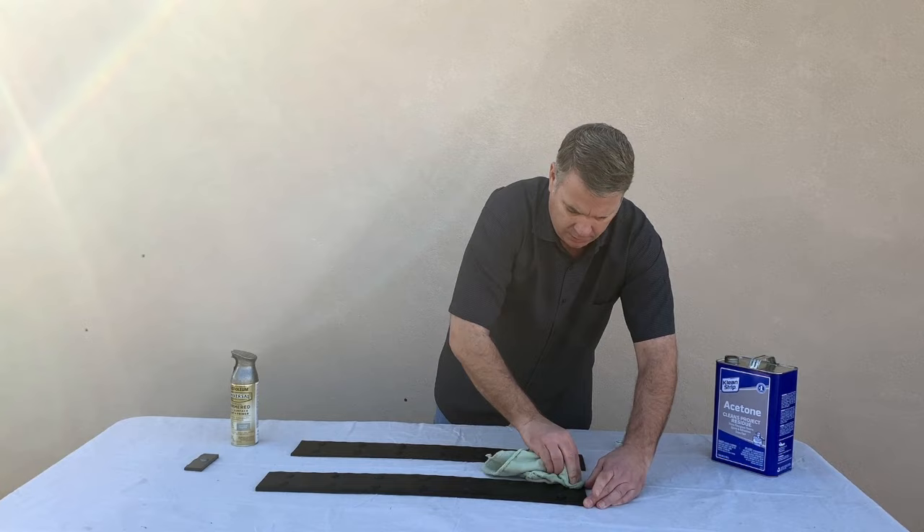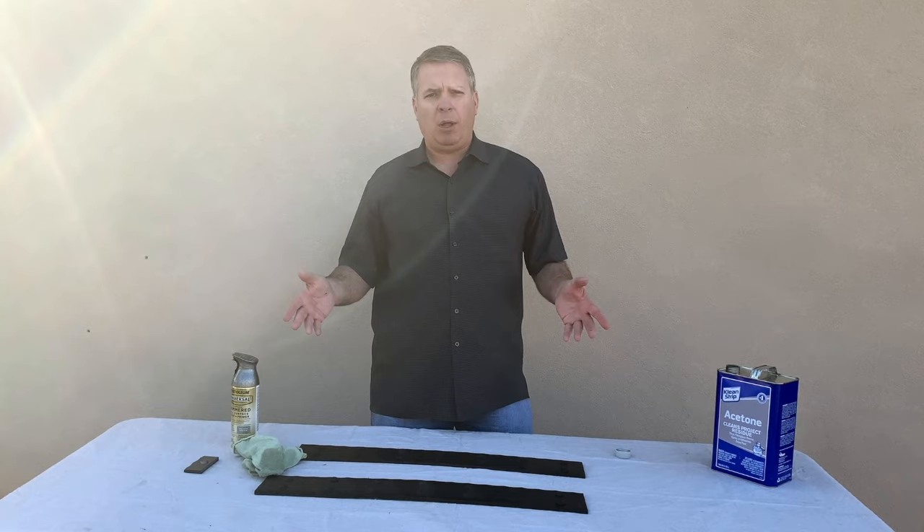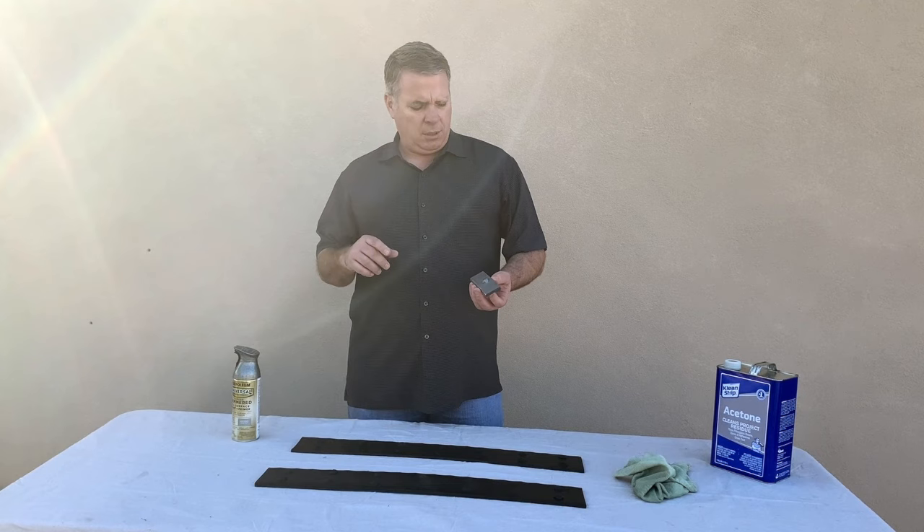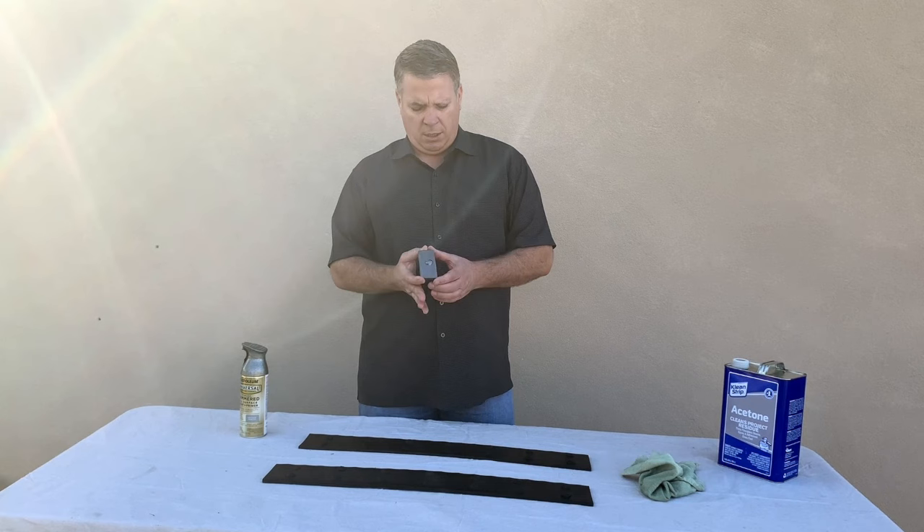These straps come long. We get this question all the time — people think the straps are going to fit their perfect situation on their beam, but they come long and you're going to need to trim them to fit. With those trimmings, it's a good idea to take a piece of that trimming, clean it off with acetone, and paint that little cut-off piece with whatever paint you're going to use, and let it dry to see if you get a good bond.